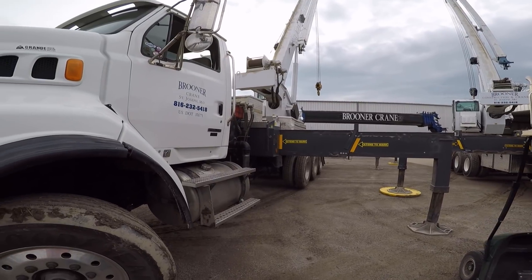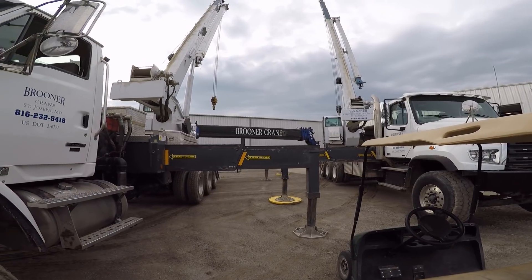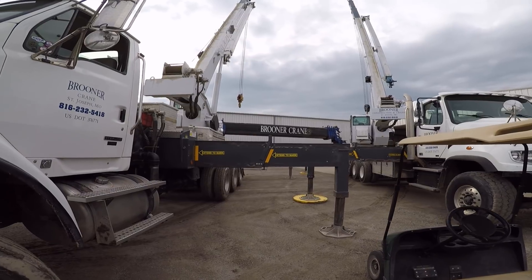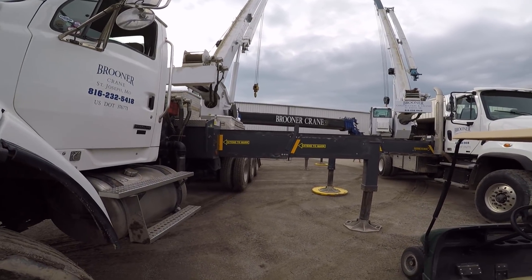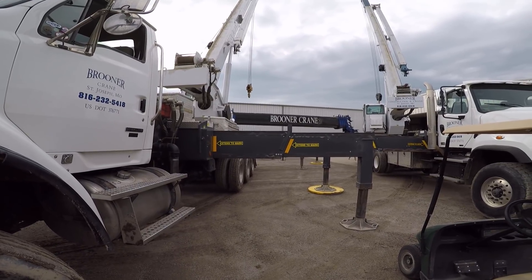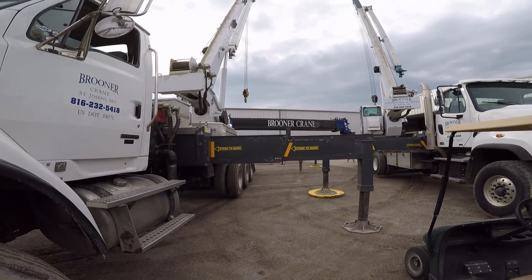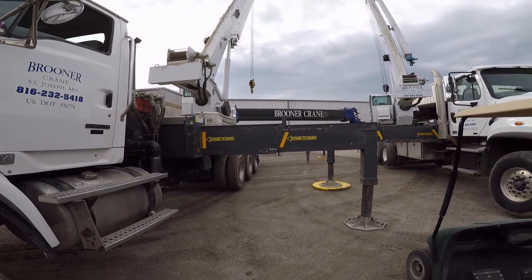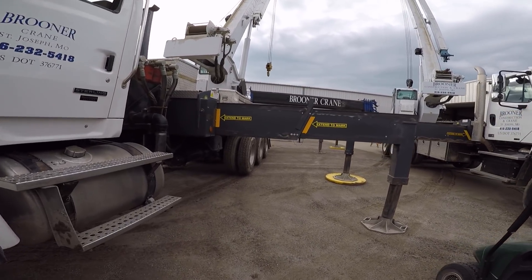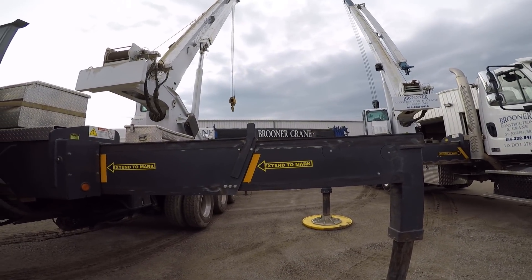We're going to throw a strap around the backside, hook some straps to the front side on the jib ears, and slide the pack out, then pull the telescope cylinder out. I'm going to throw this camera up in one of these 50-ton cranes I'm going to be running and we'll see if we get some video of it coming out. I'm not going to set this up as a time lapse — this might take us all day and that would be pretty extensive editing. I'm going to put the camera away for now, and once we get ready to pull it out I'll turn the camera back on.